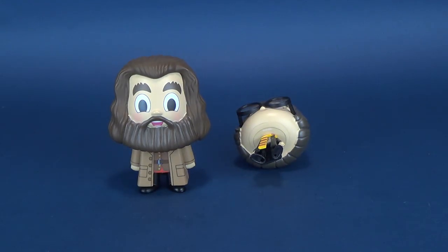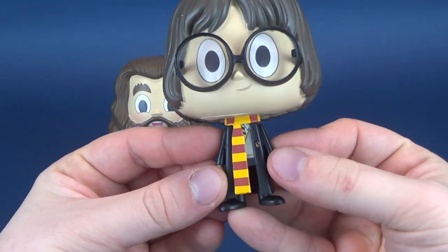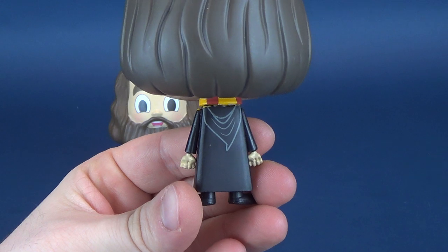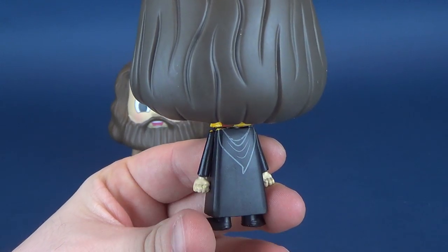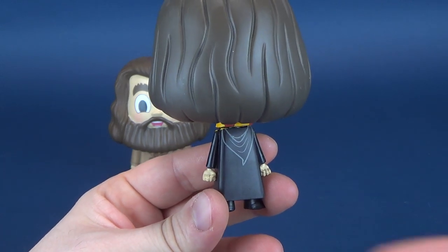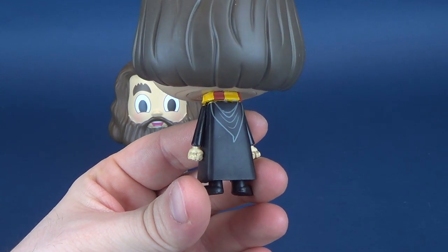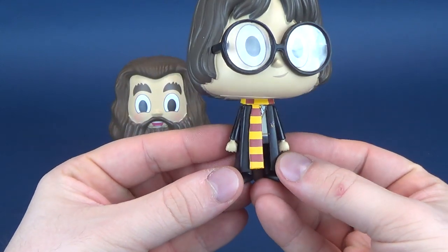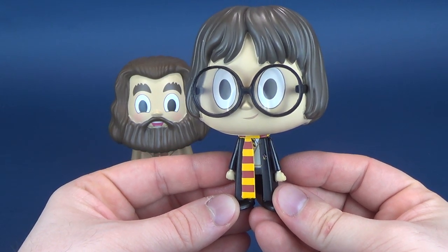He doesn't have any problems standing really. He stands a lot easier - as clearly you could see with poor little Harry Potter that toppled right over. Lazy arms also on poor little Harry. Could they have not given him a wand? I guess the worry would be if the wand went that way it would run the risk of breaking. They could have easily also sculpted the wand behind him or sculpted various different things in his hand, but ultimately they just went with the lazy arms.